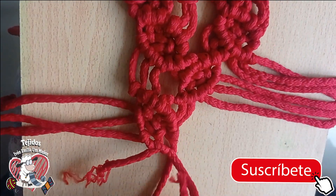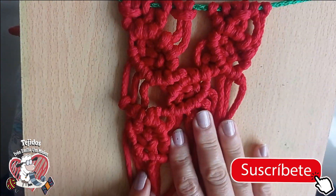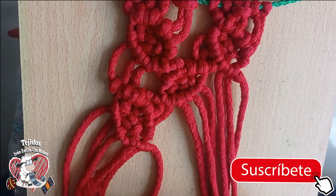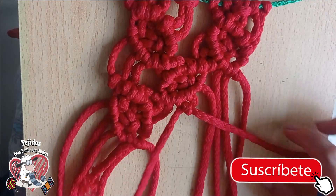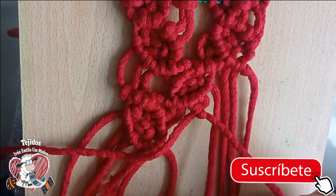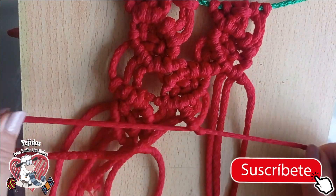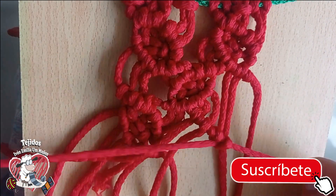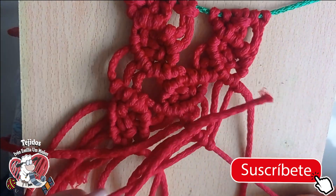This will be the last one because I have no more thread left — I put a little more than one meter, and look how small it's turning out. That's macramé — it consumes quite a lot of material. One more knot — goes diagonally. Let's repeat: 1, 2 — 1, 2.